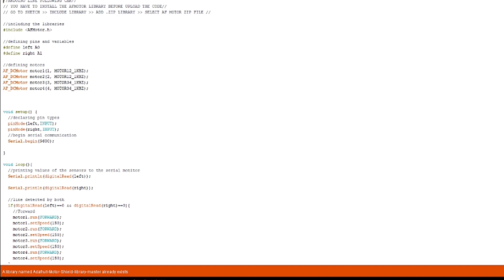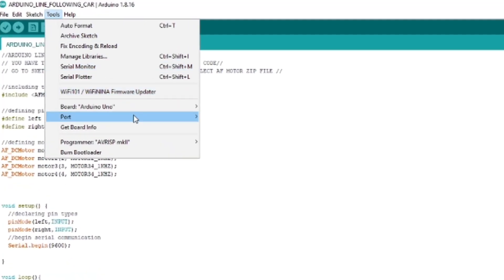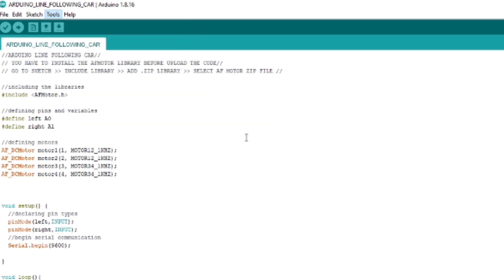Here it shows I have already included it. Then go to Tools, Board, Arduino Uno. Again Tools, Port, Arduino Uno. Then verify the code and upload the code.